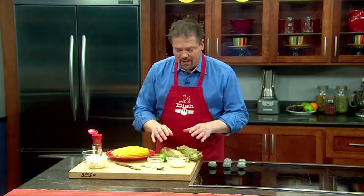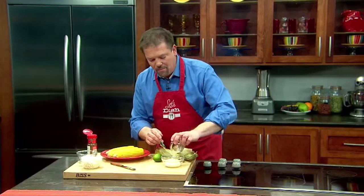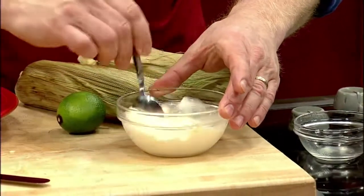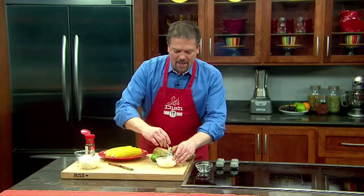Now, to finish this, I'm going to make a lime mayonnaise. I'm going to just take some lime juice, pour it into some prepared mayonnaise, and mix it up. Once that's mixed up, it's time to finish the corn on the cob.